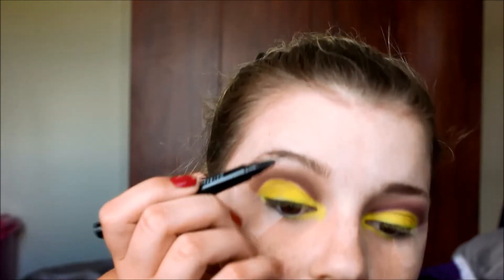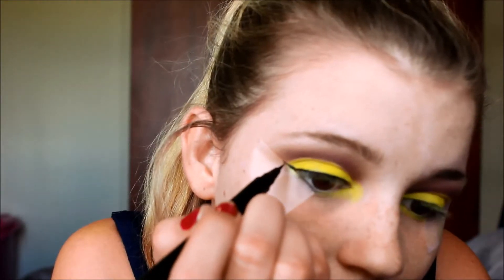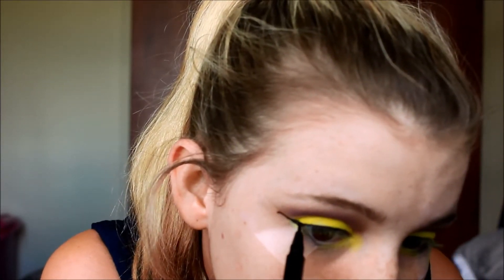For eyeliner, in the picture she has a very thin line. I finally repurchased the Maybelline Master Precise liquid liner and I'm going to use that. I just went and put my battery on charge because it went flat — even though it said it had full charge when I started. I took the tape off and this is what it looks like now — kind of weird and crazy, but let's see how it goes.